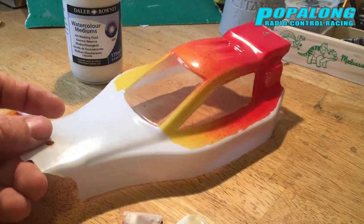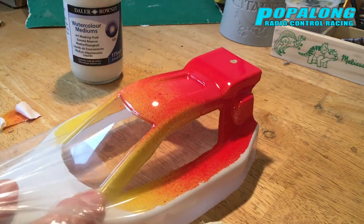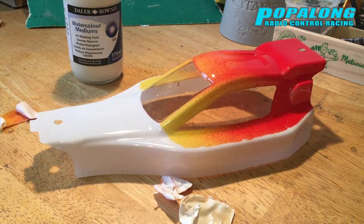Once we've got rid of all the masks from the inside we've got a rough idea of what the car is going to look like. On the outside of the shell you get to take off the lovely cover to reveal your super shiny new shell — but we're not quite finished yet.